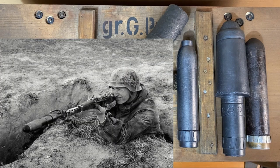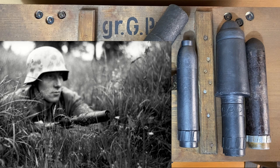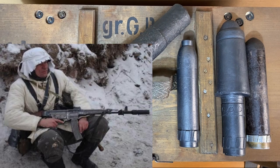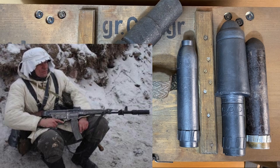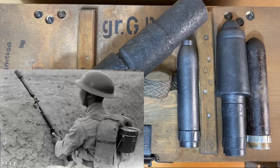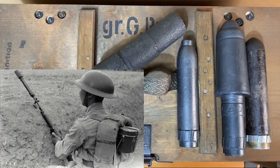The Schießbecher was mainly designed to fit the Kar98k, but it could also be fitted to the Gewehr 33/40. There were also models made for the G41 and G43, as well as the Sturmgewehr STG44. Copies were also made for the Italians, and the Chinese had a very similar launcher for their rifles.